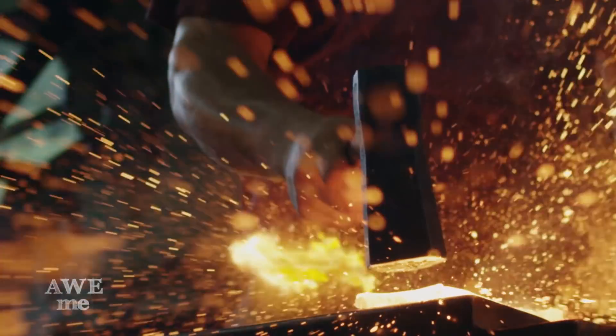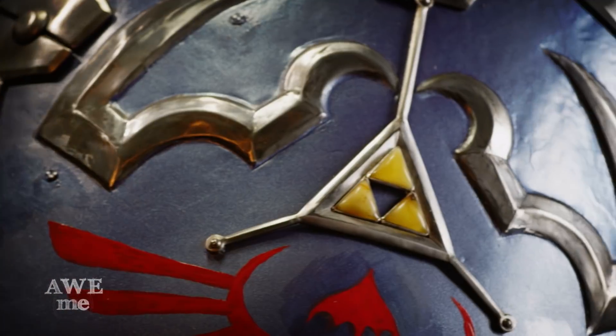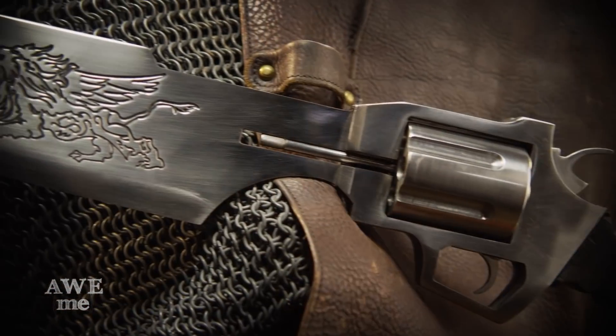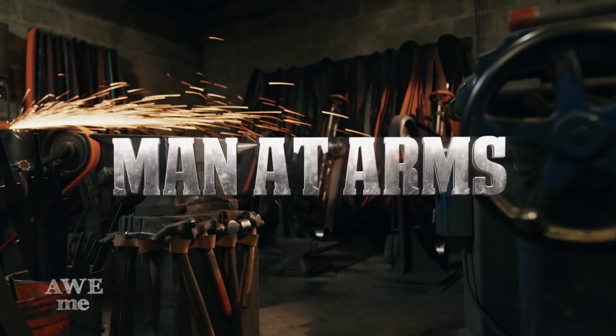I'm Matt. I'm Kerry. We are the Stagmer Brothers of Baltimore Knife and Sword. We're going to be building some of your favorite weapons, and some weapons that you've never seen before. This is Man at Arms, Reforged.